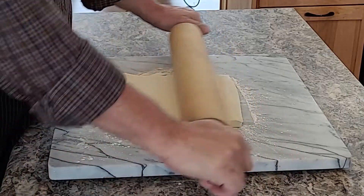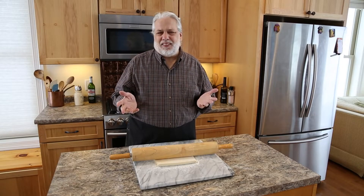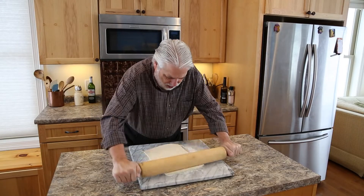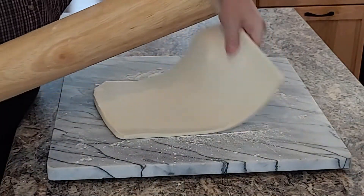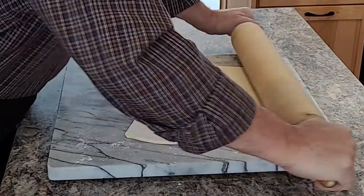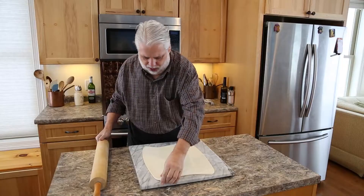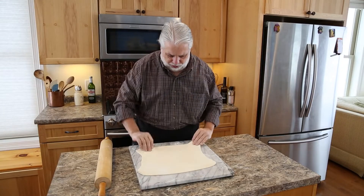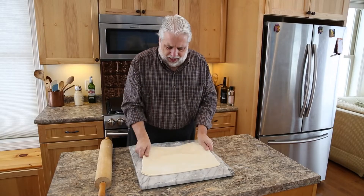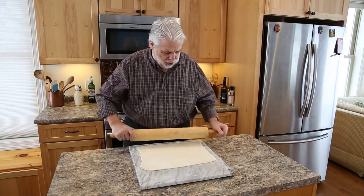I'm going to make the diameter of my galette eight to ten inches somewhere in there, so we want to roll this out large enough to cut two circles. I start by sprinkling just a little bit of flour down on the surface and just roll this dough out — approximately about an eighth of an inch thick.